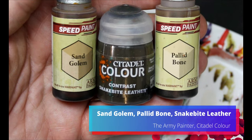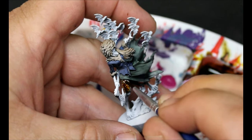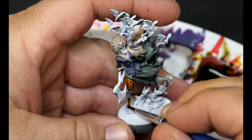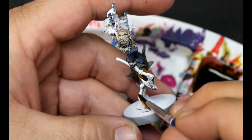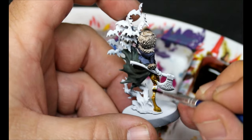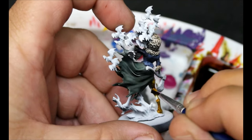Next we're going to take some Sand Golem, some Snakebite Leather, and some Pallid Bone. We'll mix a little Sand Golem and Snakebite Leather together to paint the upper and lower parts of her legs. Then once that's on, we take the Pallid Bone and do just the middle parts of her legs, wet blending them together. We're working off the reference material and trying to match it as closely as we can, easily.